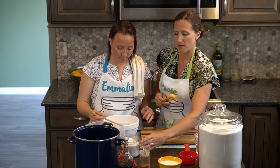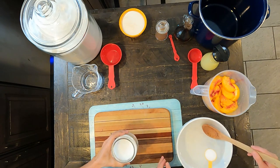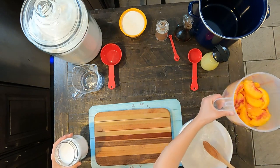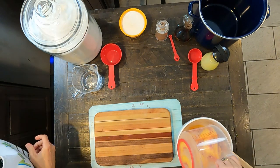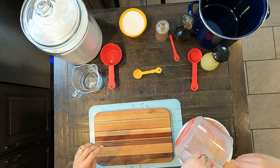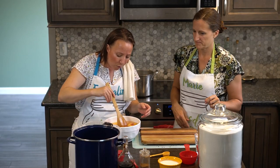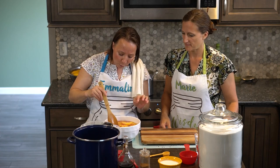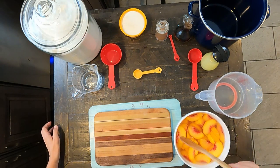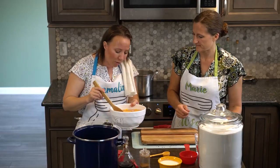Now that we have our peaches cut up, we want to keep them from turning brown. So we're going to add one tablespoon of salt to four cups of water, then dump in the peaches we just cut into slices. Give this a little stir to make sure they move around — some of them are sticking together because of the way we sliced them, so this separates them and makes sure the salt water is able to touch all parts. Now we're just going to set these aside.